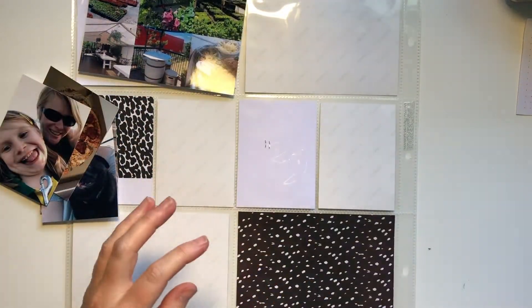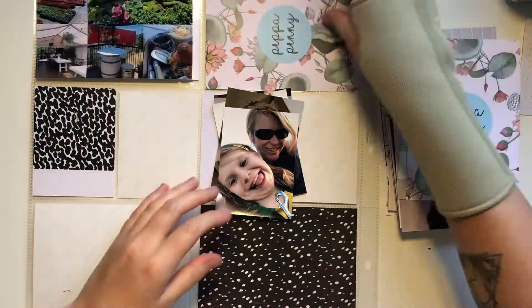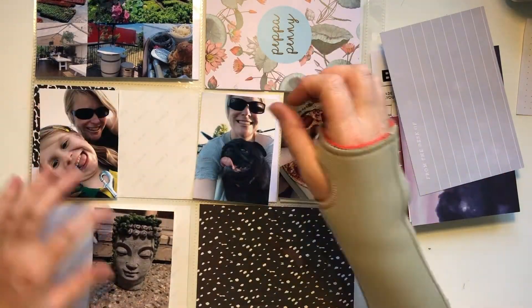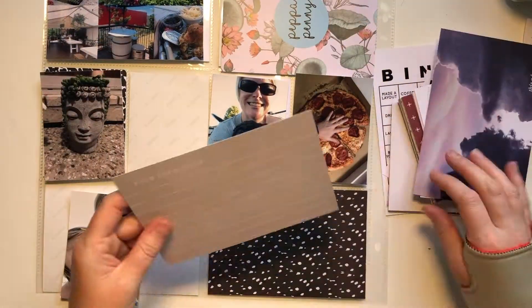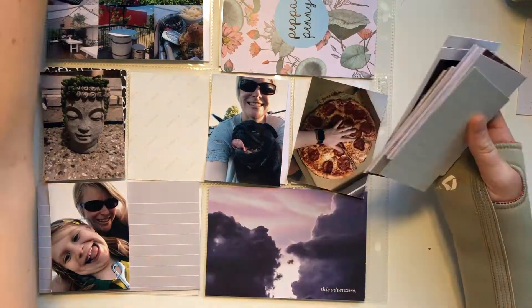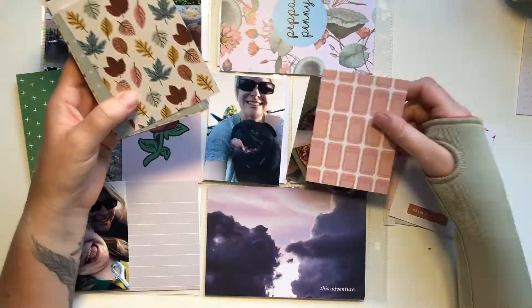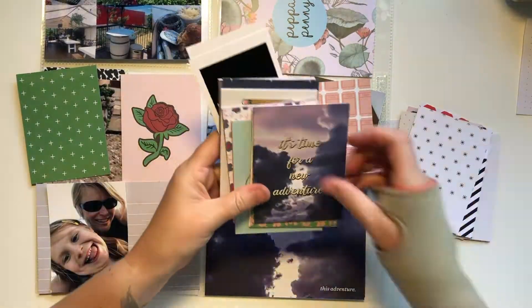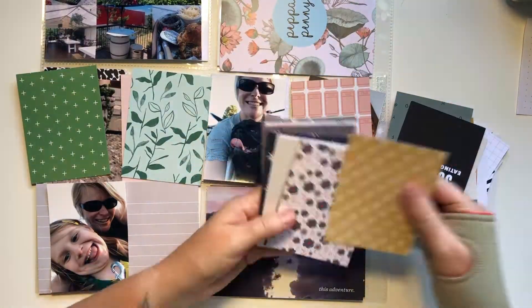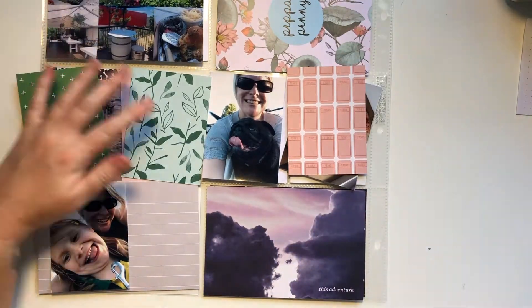First I start with my photos, cut them apart, decide which ones I'm going to keep and where I'm going to put them, and then I go through my cards to create a color scheme. That little card that says Peppa Penny — it's just one of those cards in an order and I thought it was pretty and wanted to use it. It's a little bit smaller than a four by six but I'm just going to incorporate it into my layout. I'm kind of going with those greens, pinks, and blues for this layout.